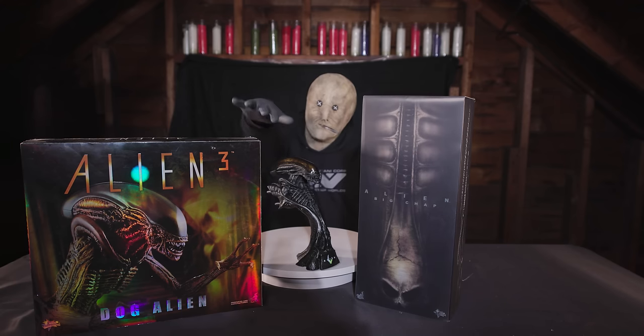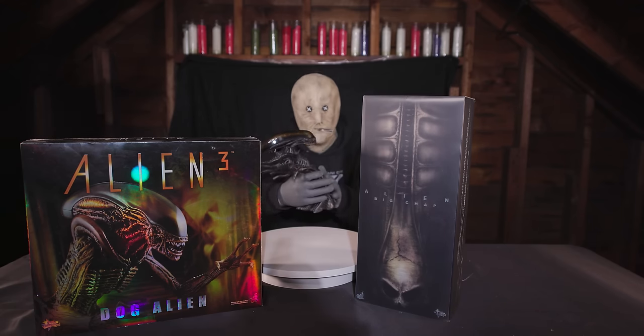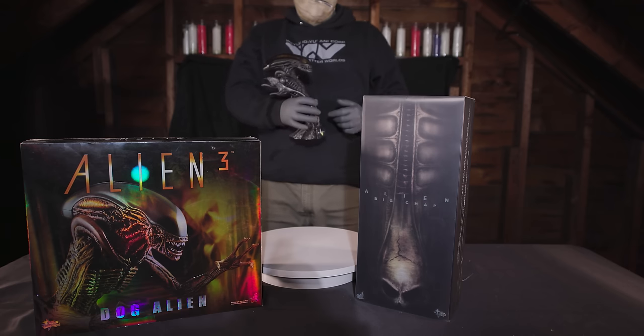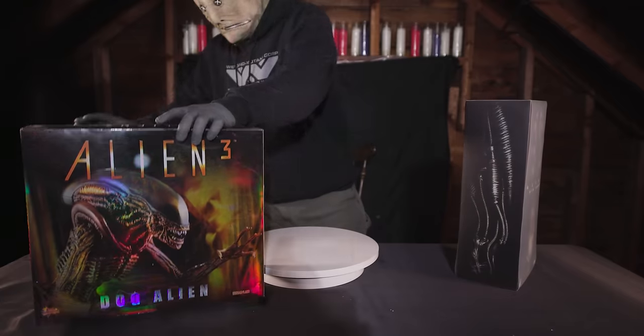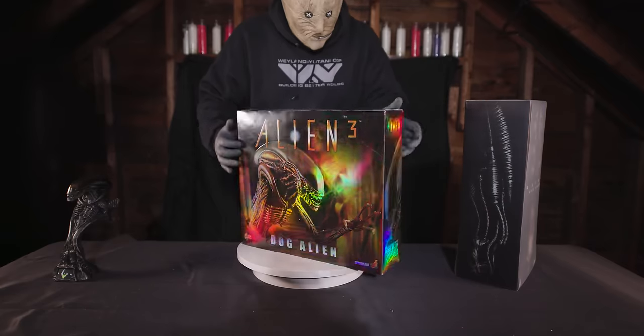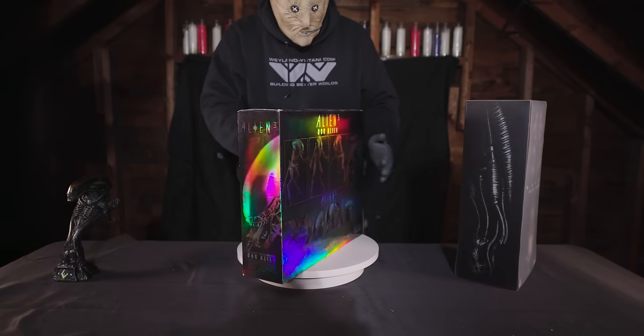Now the next phase of the Alien figures released by Hot Toys: first up, the Alien Academy Award, which they say is a 1/4 scale bust but is almost the exact same size as their 1/6 figure. And of course the Dog Alien from Alien 3, and lastly the Big Chap. The Dog Alien is a surprisingly well-crafted figure but suffers from rubber fatigue.